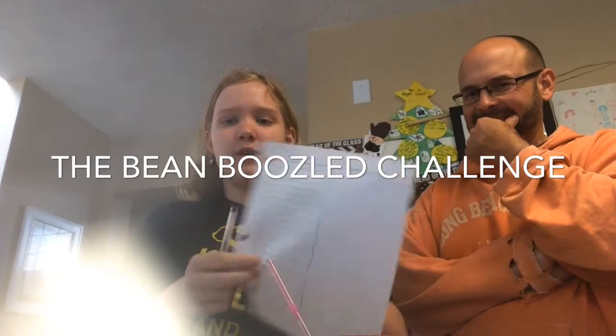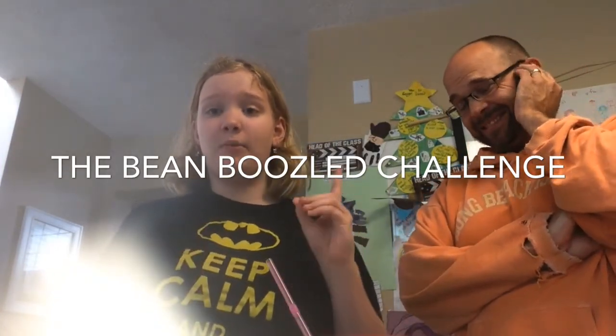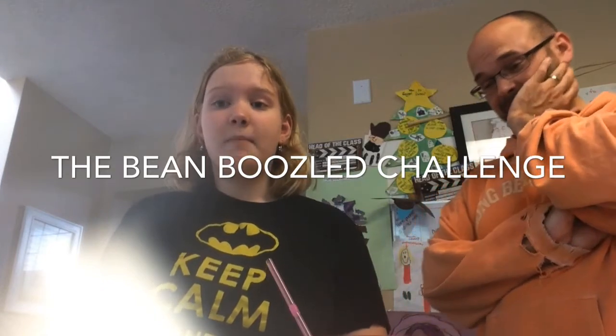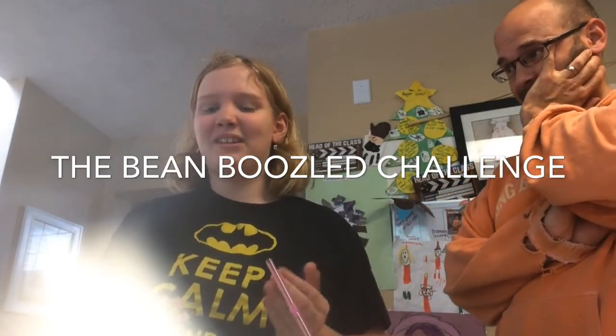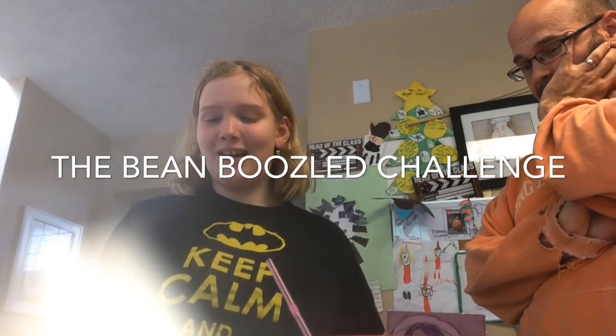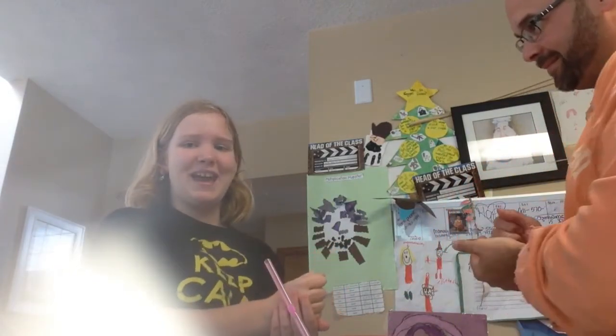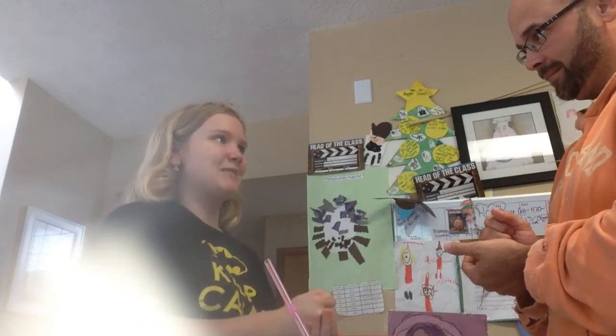I also have a scoreboard. The way points work is that if we get a good flavor then we get one point. We also have a spinner and all these jelly beans. Without further ado, let's get started. We're going to play rock, paper, scissors to see who goes first — the winner gets to spin first.